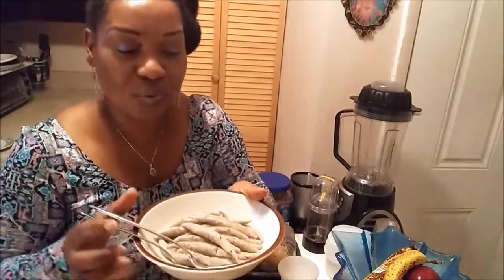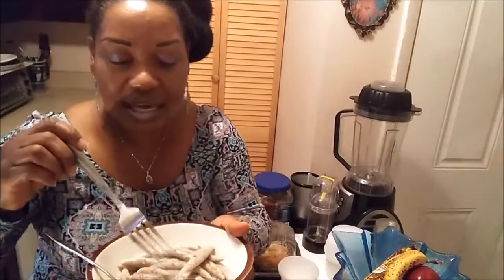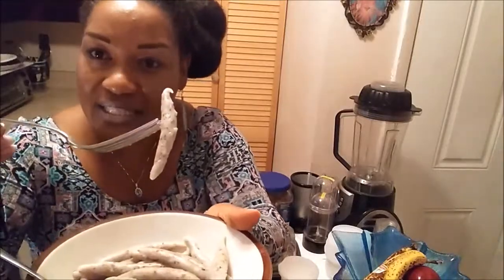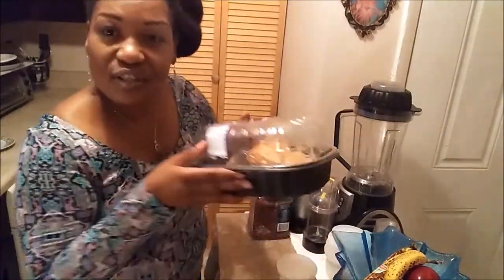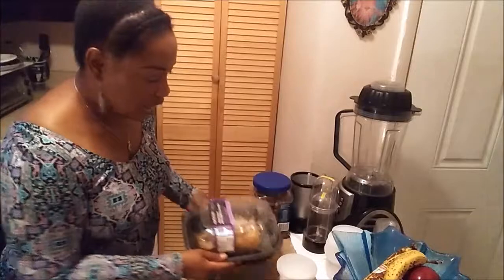Coconut milk gives food such great flavor — that's for coconut lovers. I also have an old Jamaican recipe: these are dumplings, but we call them spinners. We put them in stew peas and rice. They're just flour — wheat flour is best — and I added some flax seeds. So: spinners, coconut milk, and some leftover chicken. You don't have to use chicken; you can use shrimp or anything you like.